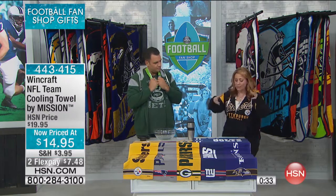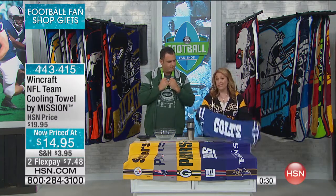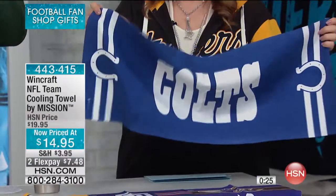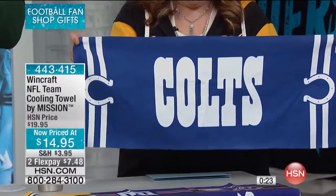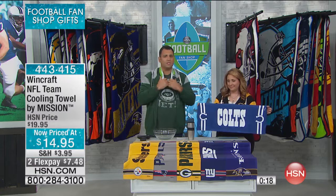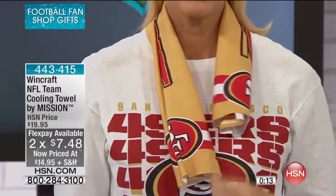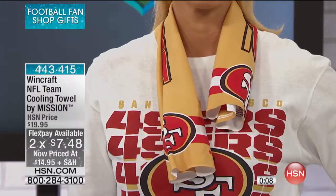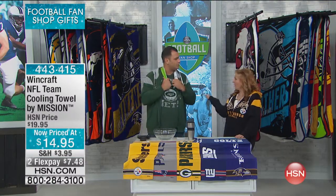They might have this and that, but they do not have a Mission Cooling Towel with their favorite team on it. You get two hours of this feeling good on your skin — it's going to be 20 to 30 degrees cooler. We already got it down to 67 degrees, and it feels super cold on the back of your neck. If you have kids that play sports in the heat — I'm down here in Florida, my son plays Pop Warner football — it gets super hot. The kids love these because they've got their favorite teams on them.